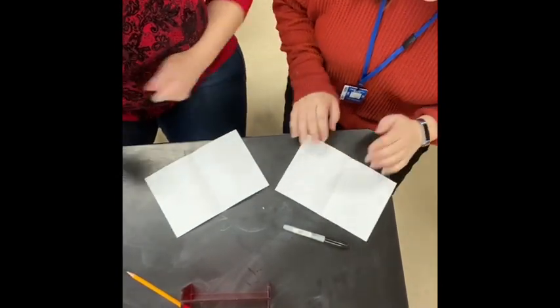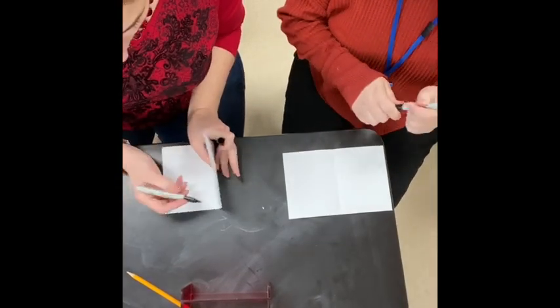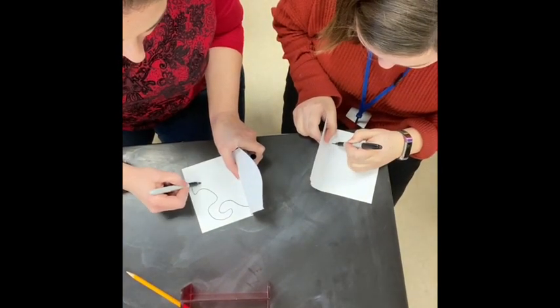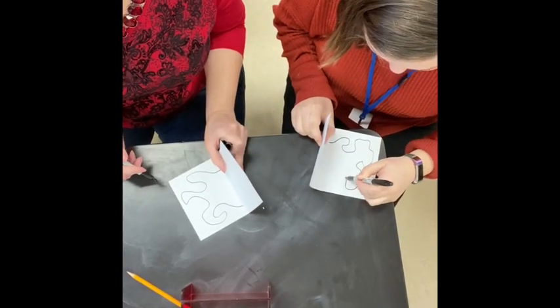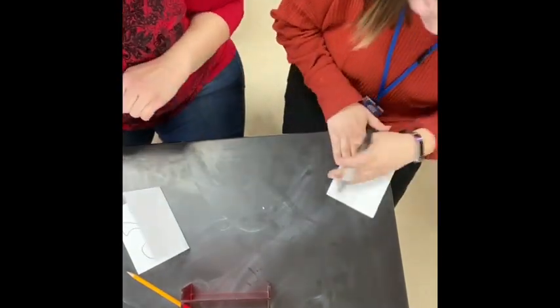Without Ms. Mag seeing — don't look — I am going to draw a line that goes around in this area and out. So kind of like how we drew our tessellations, we have that design there. She doesn't know what it looks like. I'm going to close it up.